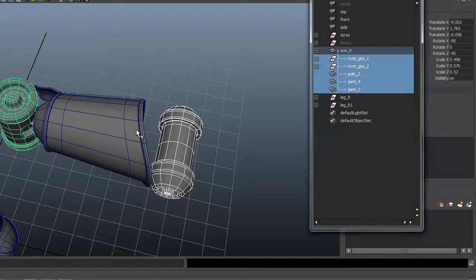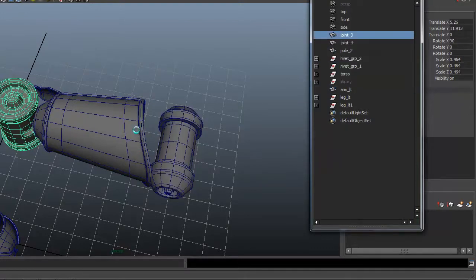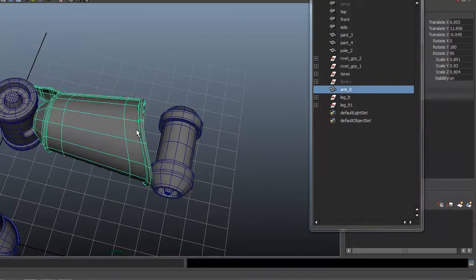So let's go ahead and unparent those by grabbing everything inside of there. I'm just going to drag everything up here and unparent it. That leaves the forearm separate now, so we can customize that a little bit. Let's go ahead and just call that 'forearm', and then we'll group everything together as the arm.